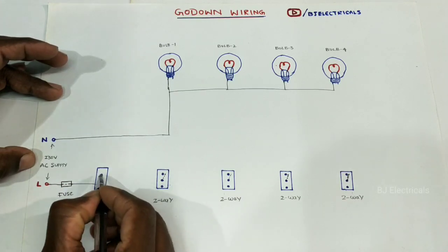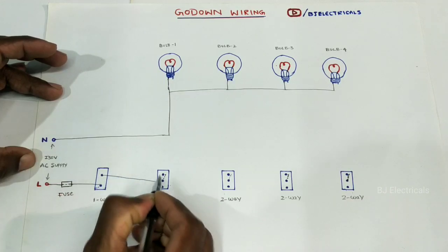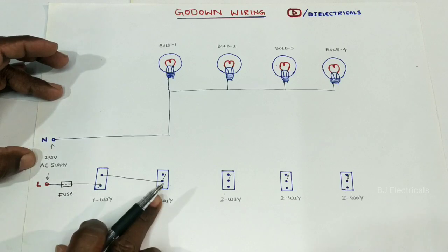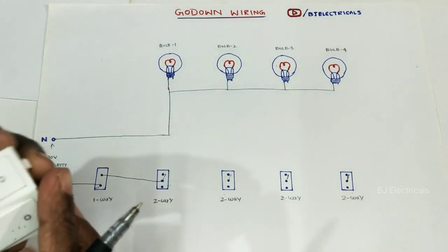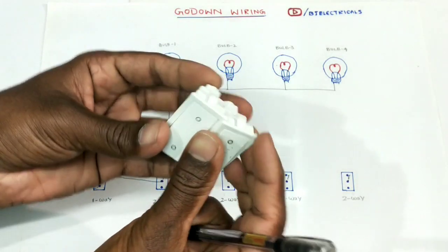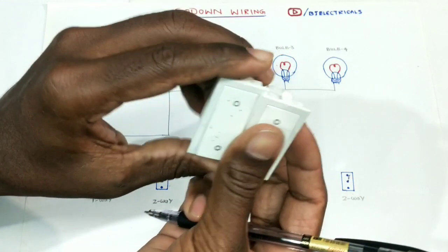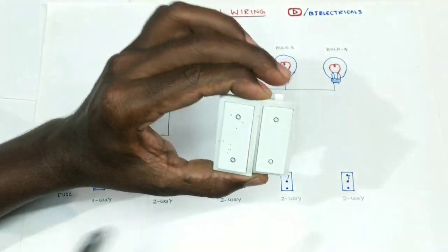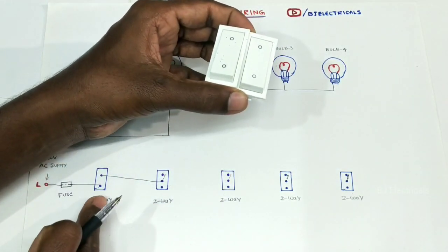There is a 1st light and a 2-way switch. Here is a 2-way switch, here is a 3-way switch, and here is a switch to the same position. We have this switch to the right position. Let's see how big this switch is.